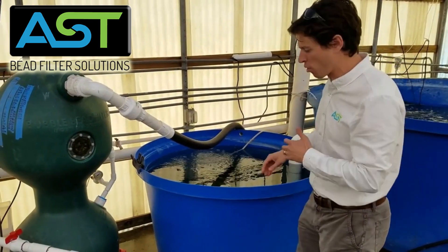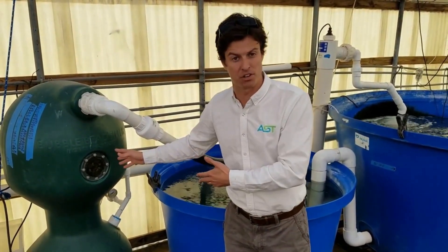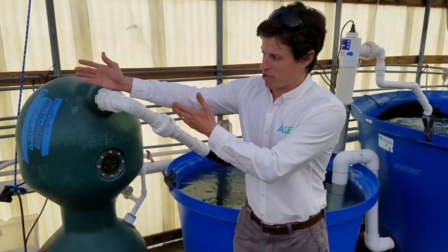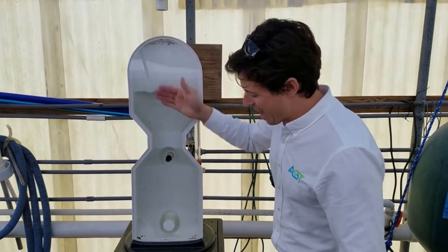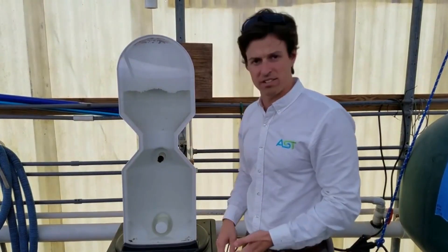This is our rearing section for our koi. So what I'm going to do is talk a little bit about the bubble bead filter, how it operates. The best way to do that is to look at this filter right over here, which is a half of a bubble bead filter so we can see what's actually going on inside.